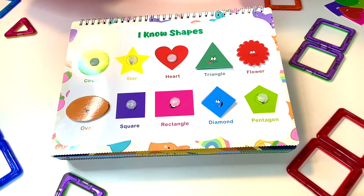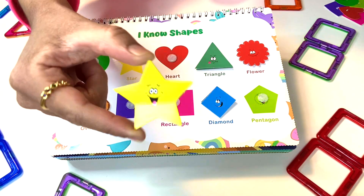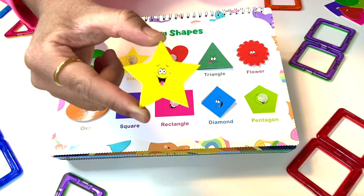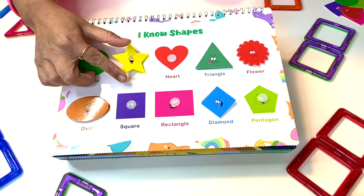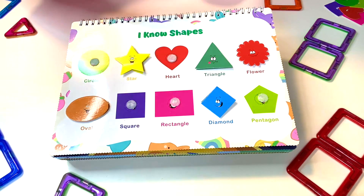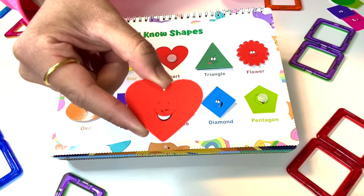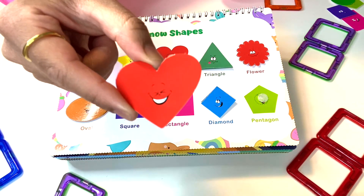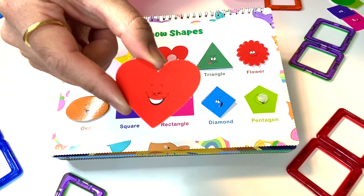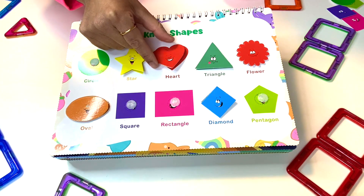This next shape is perfect for you because you are a superstar. It's very happy and it looks like a star, because you're a star, you're so special. And this next shape is also for you — it is the color red and it is in the shape of a heart.